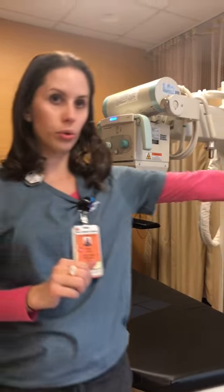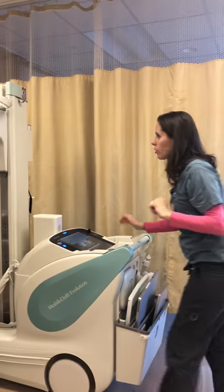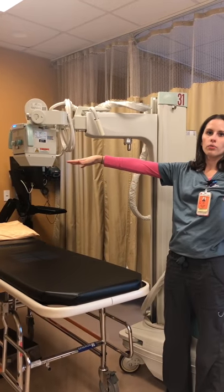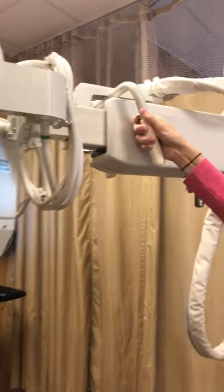If I'm in a position where I'm actually across the room and I still need to be able to get to my tube, I'll reorient it. So if I'm all the way extended out and I can't get to that side of the room but I still need to move it forward, there is a button here.